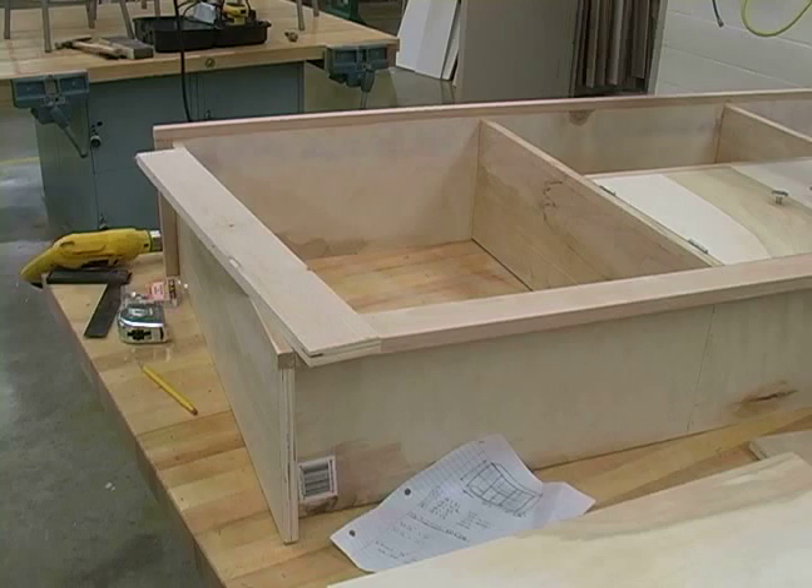After that, we're going to continue with the same procedure for the placement of the rest of our shelves.